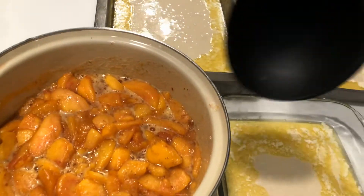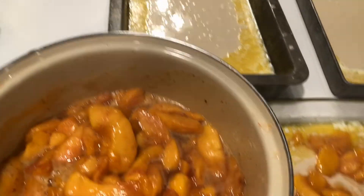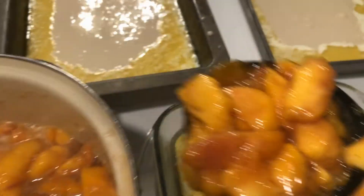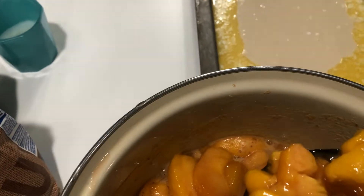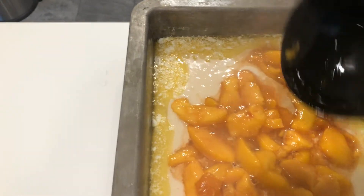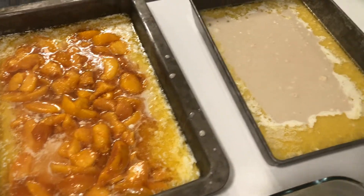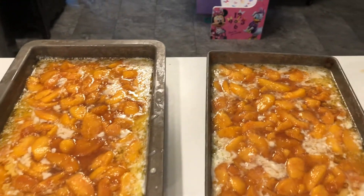The peaches — the yummy peach mixture. It smells delicious, like spicy, juicy, sweet peaches. It is very hot. Now they're all ready for the oven.